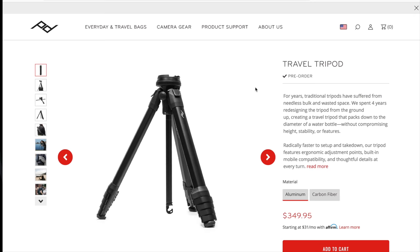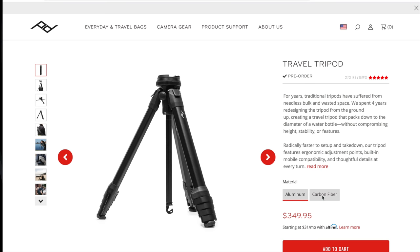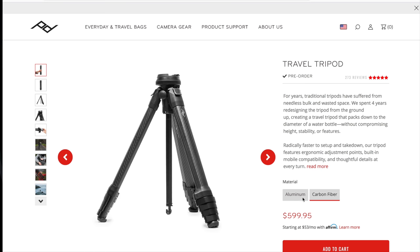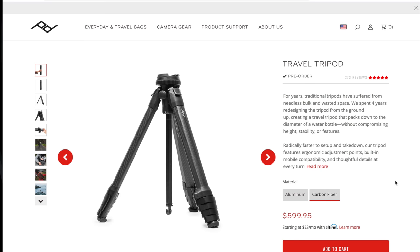This video is sponsored by Peak Design, so it's not really a review per se, but I do want to highlight some of the features because I think it really is impressive and they've done a really nice job. This tripod comes in two different options: aluminum or carbon fiber. I really recommend carbon fiber if you're going to be traveling a lot. Carbon fiber will run you a little bit extra money, but trust me, it really is worth it in the long run if you're going to be doing a lot of heavy use.